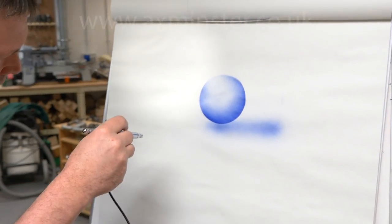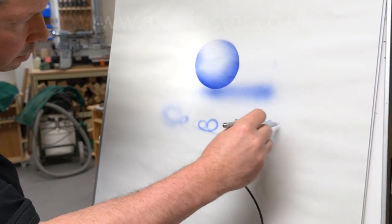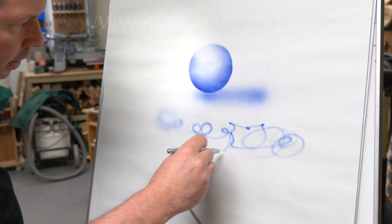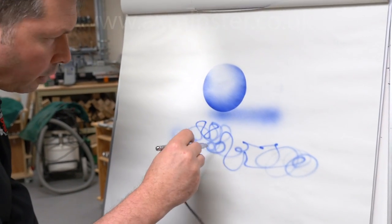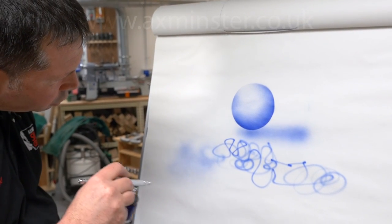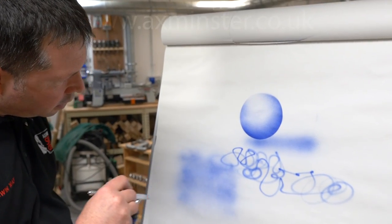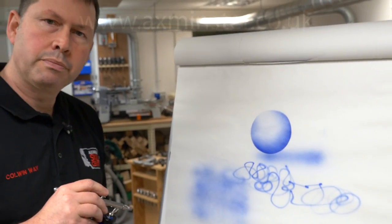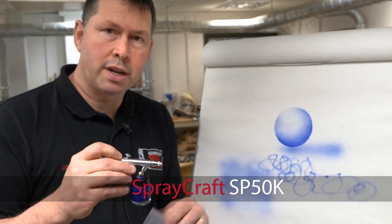Now those are fairly broad strokes. If you want to go down for smaller detail then get in nice and close, very gentle with your amount of ink that you're pulling back on. That's how small you can get with the airbrush, so for your fine detail work it's perfect. Back out again for broader strokes and for infilling. And it's as simple as that. So there you have it — the SP50 straight out of the box and ready to airbrush.